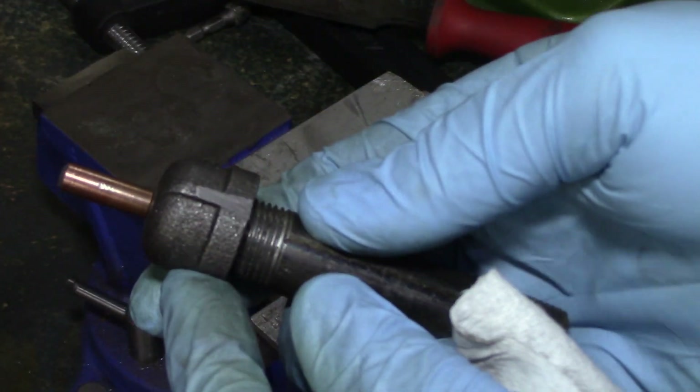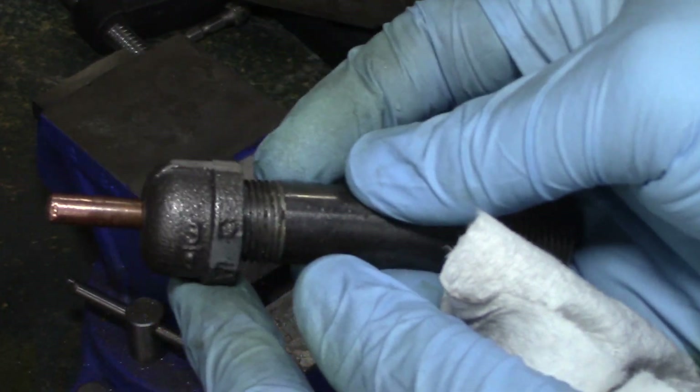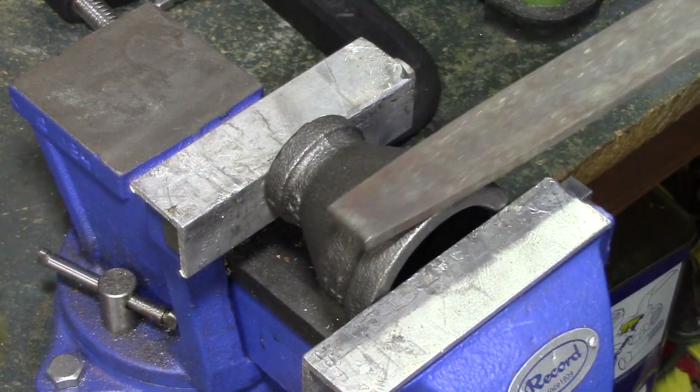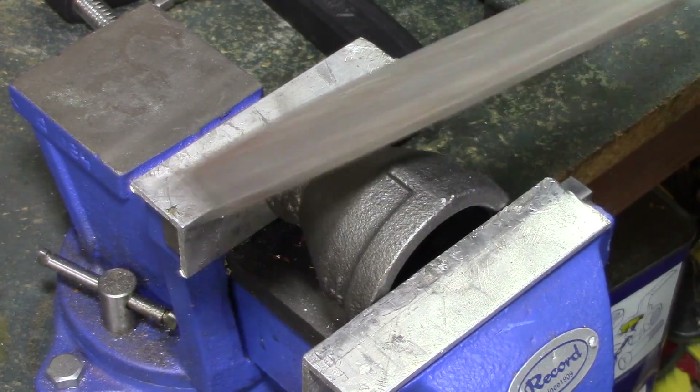I just hand file a couple of flat spots opposite each other, and that's where the four stainless steel bolts are going to hold it in place.